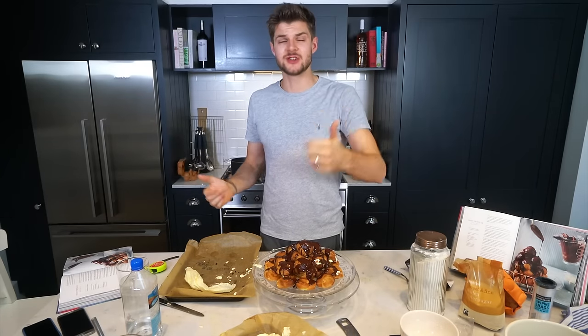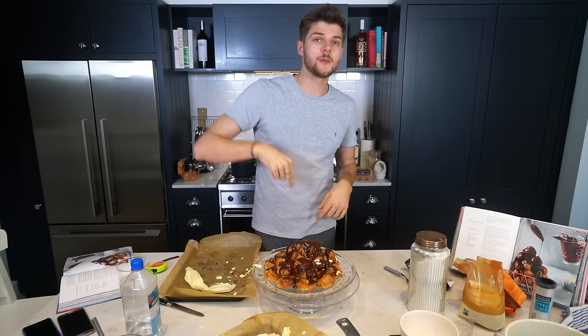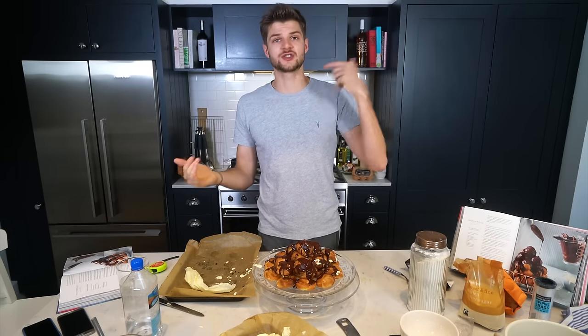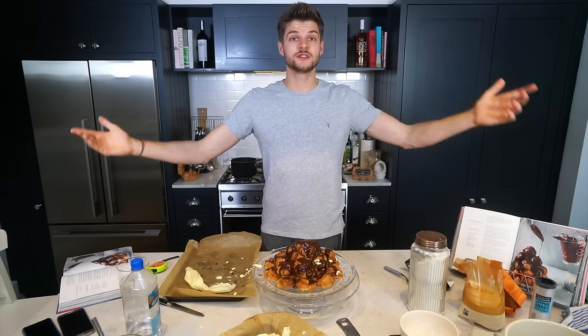That's the end of this video. Thank you very much for watching. Give it a thumbs up if you like it — please give it a thumbs up because it's actually amazing. Leave me a comment. If you make these, use the hashtag BakingWithJim. Show me on Instagram, on Twitter and everything. And good luck because they're brilliant. Thank you very much and I'll see you very soon. Bye.